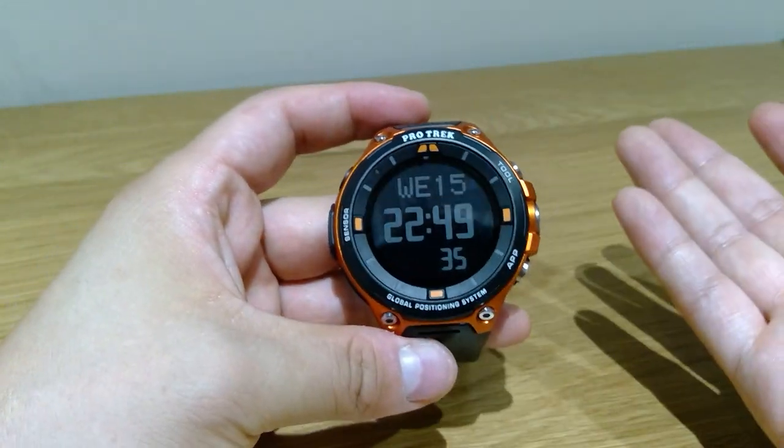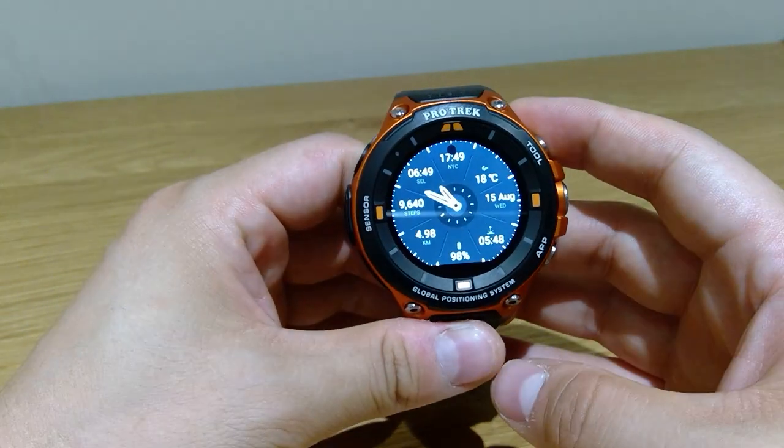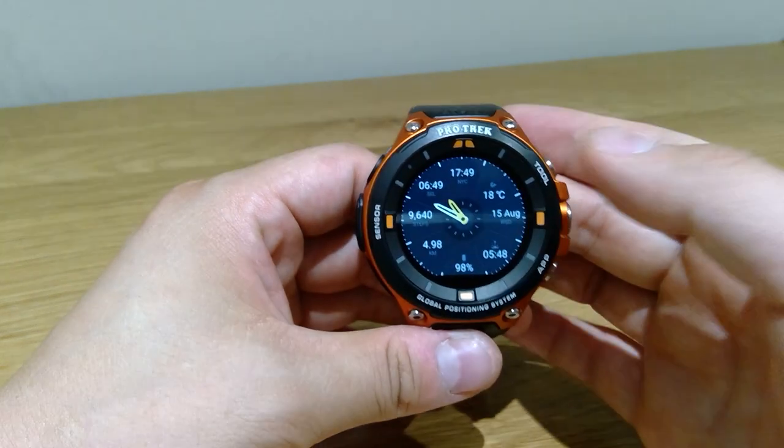It's a smartwatch — how long do you expect to use it? About three or four years max. So don't spend too much time and money on a smartwatch, I would say.